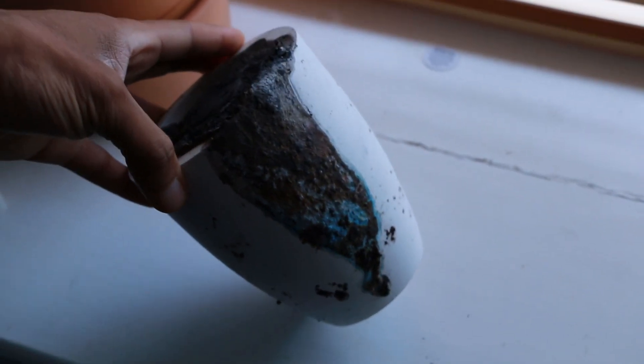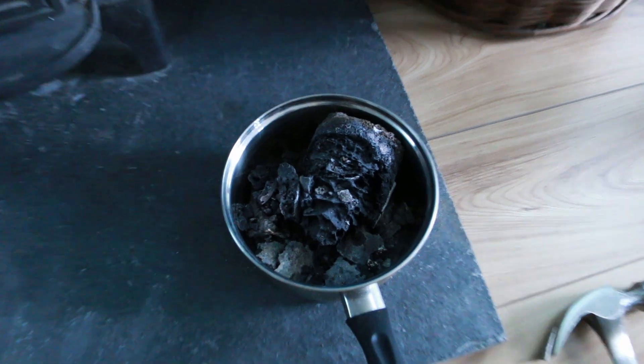The bad news is that there's clearly material stuck inside the crucible, so I'm going to have to destroy it in order to get it out.